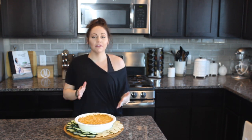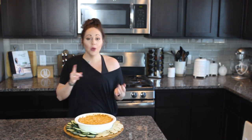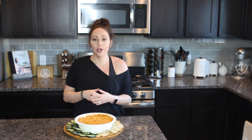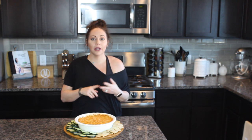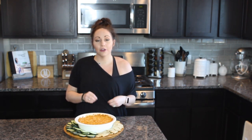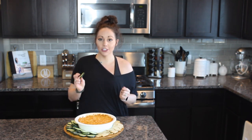Our buffalo chicken dip has come out of the oven! I allowed it to cool for about 15 minutes. One way I really love to eat this dip is with fresh vegetables — if I'm doing Whole30, I'll chop up some cucumber, celery, carrots, or bell pepper and just dip right in. It's also really great served on top of cauliflower rice. I also found some paleo-friendly crackers at the grocery store — I'll link them in the description box below. Let's give this a try!